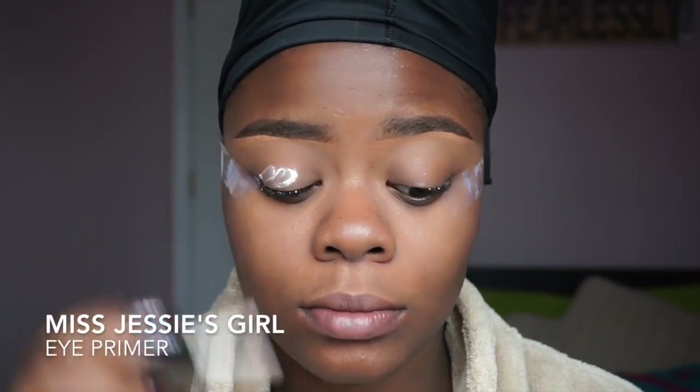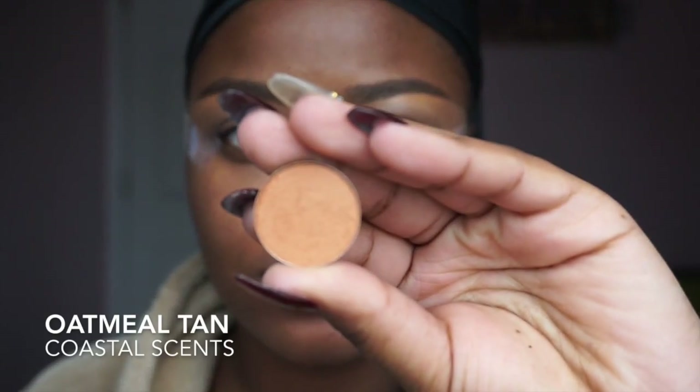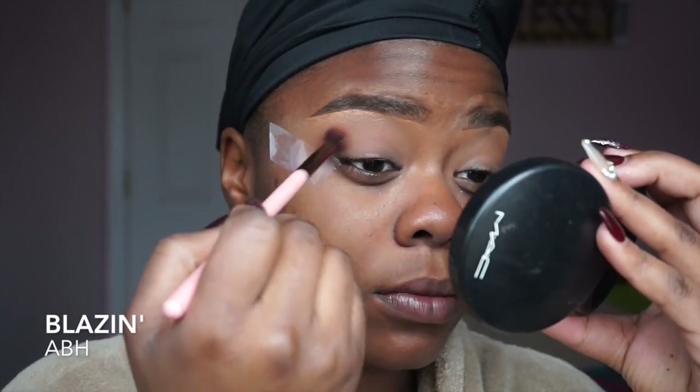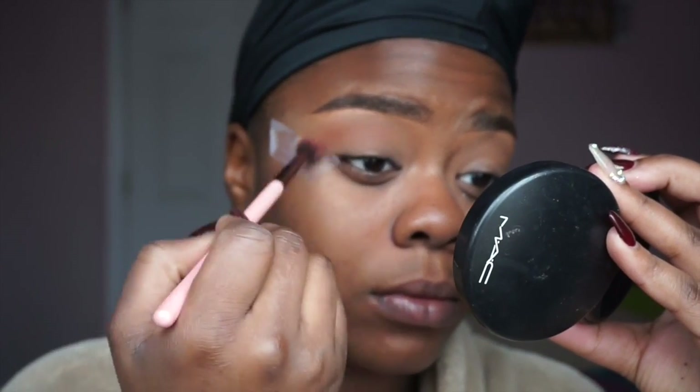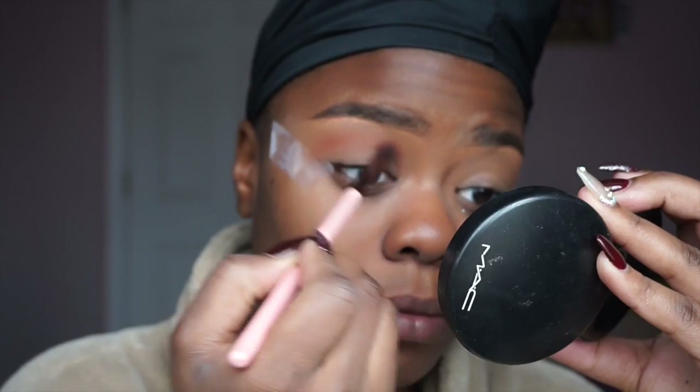First I'm going to take Miss Jessie's eye primer and apply it to my eyelids. After that I'm going to take oatmeal tan from Coastal Scents and buff that into my crease — this is going to be my first transition shade. After that I'm going to take Blazing from Anastasia and warm up my crease a little bit, going over that oatmeal tan color.